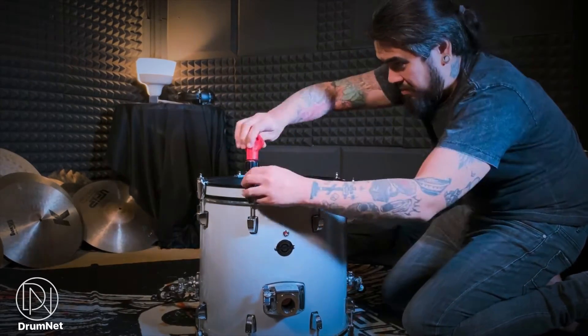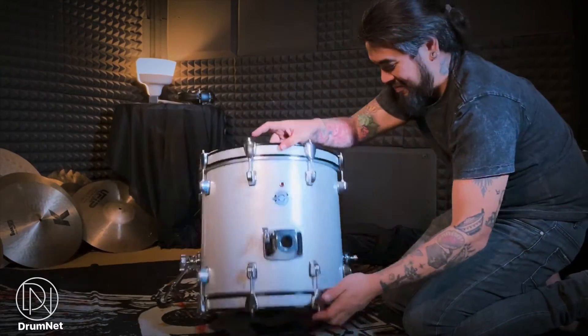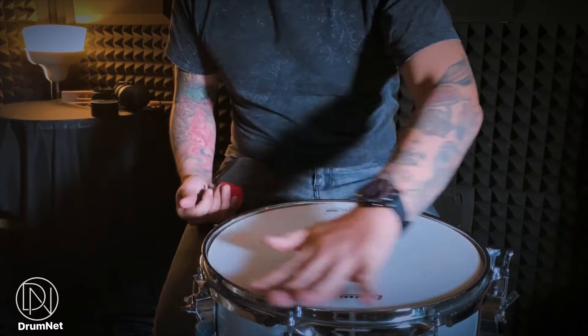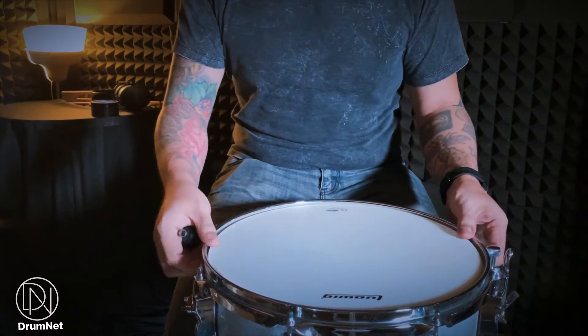Ini adalah satu tip untuk dapatkan bunyi kick yang padat. Di sini kita ada snare drum yang standard, 14 x 5.